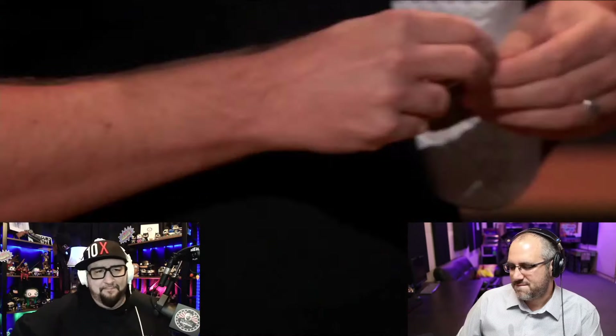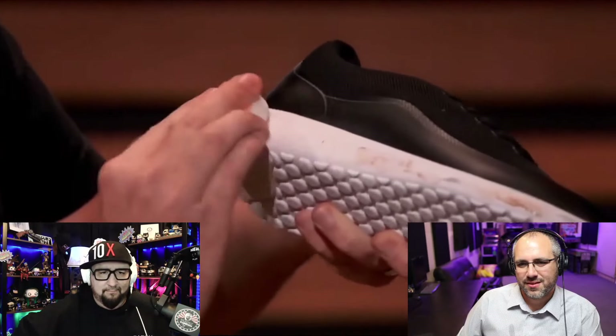We knew there had to be a better way, which is why we created Sneaker Racers. This is a unique dual-sided sponge engineered and designed specifically for shoes. You just tear open the pouch, pull out the sponge, and use the white side to easily remove all the scuff marks and dirt, then flip it over to the orange side to wipe it clean. It's pre-moistened, so you can touch up your kicks wherever you go.